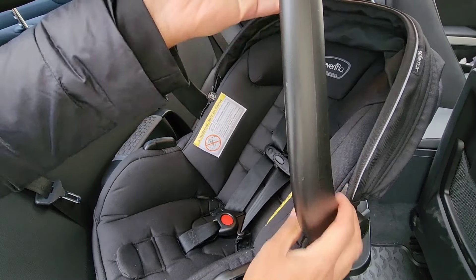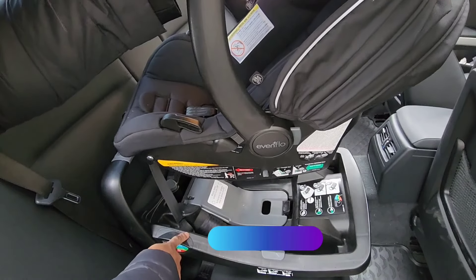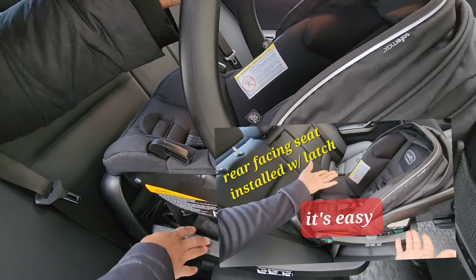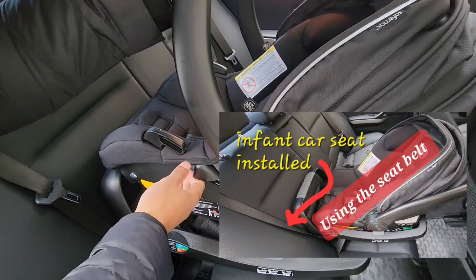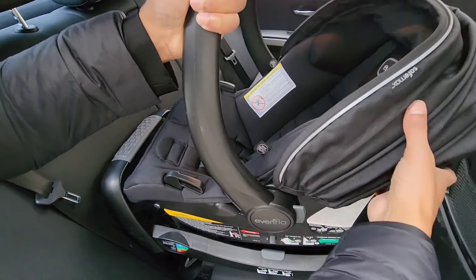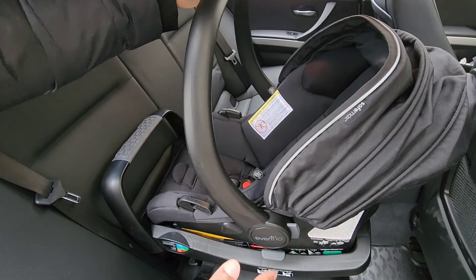When the handle is up, you're gonna take the seat and hold it parallel to the base that's already installed. This base is installed using the universal latch — check my description below, I'll show you how to put this base in using the universal latch, and I also have one with seatbelt as well. Keep it parallel to the ground and put it straight down until you hear it click.